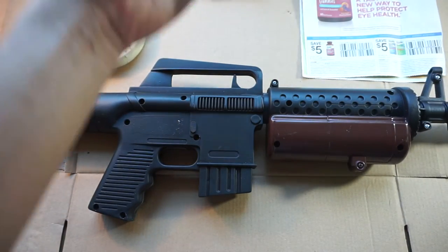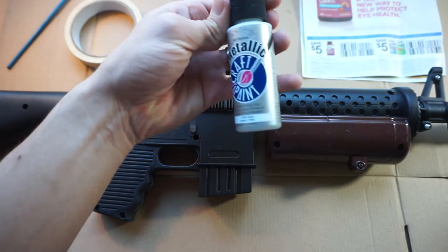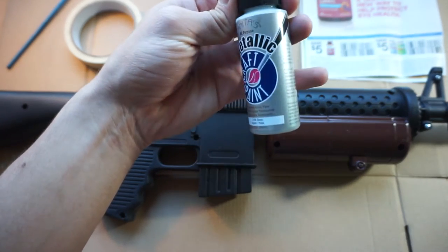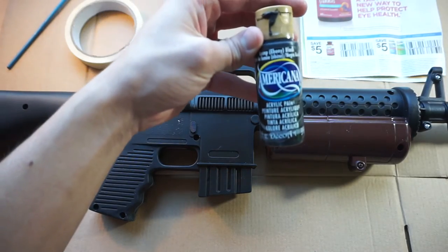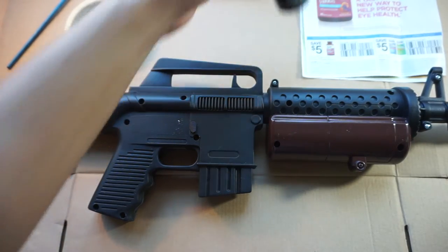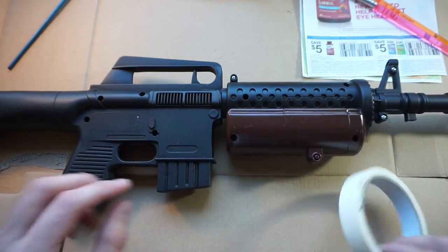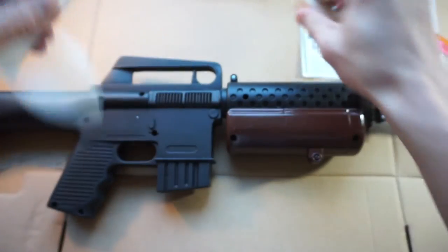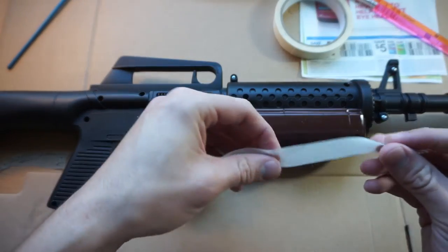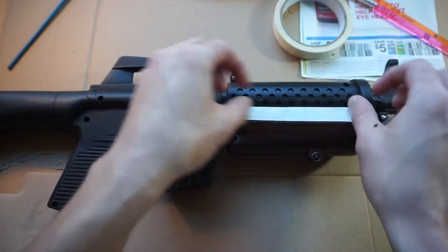I'm going to be using just metallic acrylic paint - this is very basic stuff. The brand is not particularly important; I don't have one brand of paint that I like better than any other. I'm also going to be using just generic black acrylic paint. We're going to go ahead and get started. I'm going to start off with this area of the rifle right here, but first things first we've got to tape it off - just this little area so that I don't get paint where I don't want it.